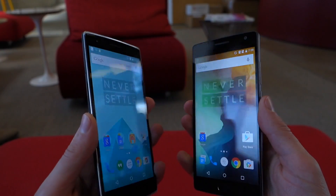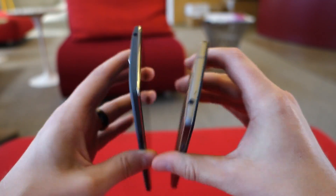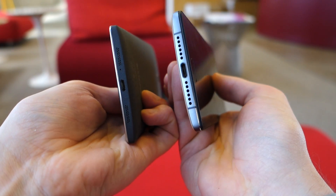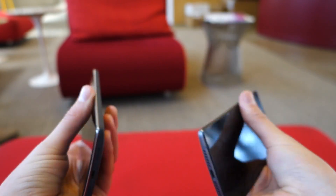Screens are the same size and all of that stuff, so most of that is still the same. If we look up top, the headphone jacks are actually on opposite sides of one another. If we go to the bottom, obviously we have USB Type-C on the OnePlus 2, regular micro USB on the OnePlus 1, and the metal frame is definitely a big differentiator here.